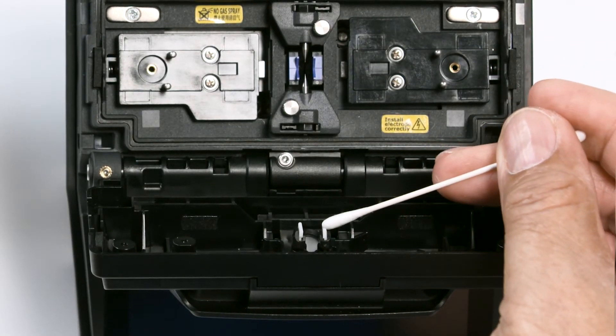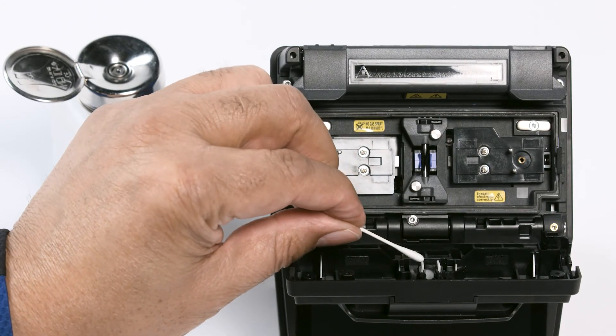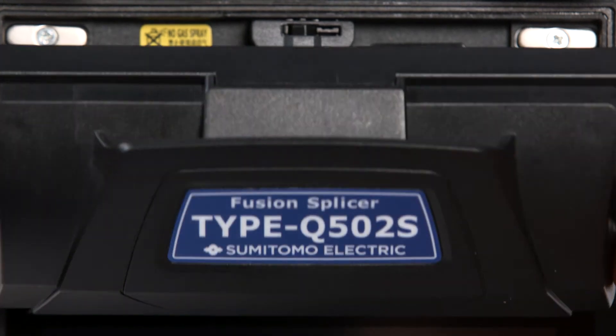Next, locate the fiber pads under the hood. Clean them with a moist cotton swab. Any excess cleaner should be removed with a clean cotton swab. Close the hood.